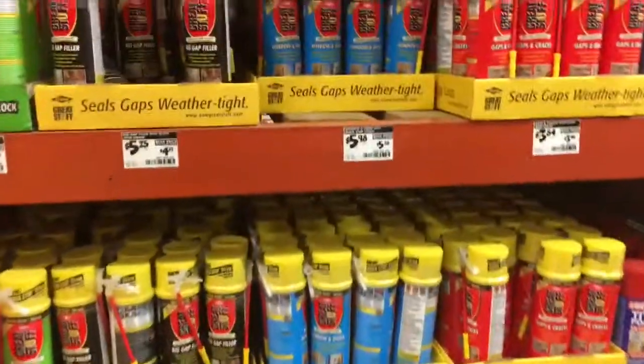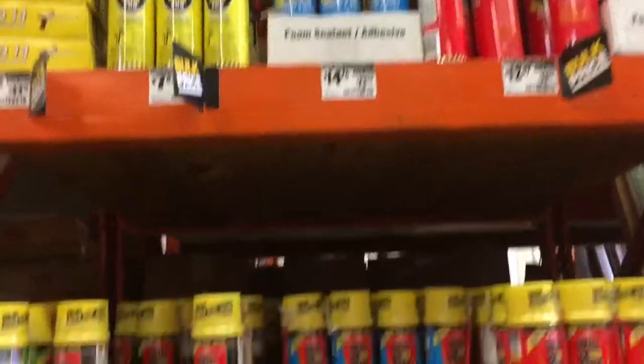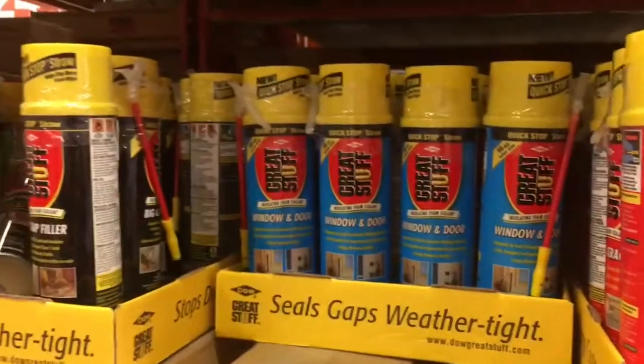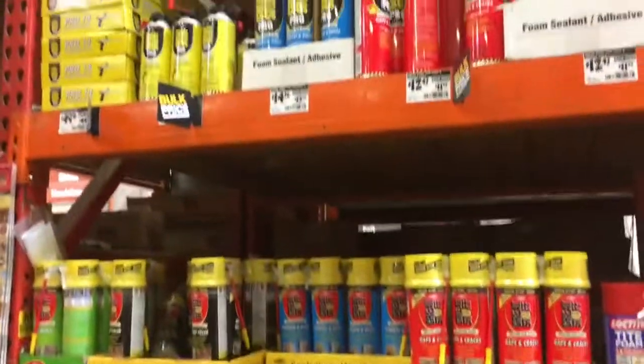We're going to go with this spray foam insulation on the camper. Home Depot has the smaller cans, but for a project that size you're going to want to get the larger kits that come with the guns.